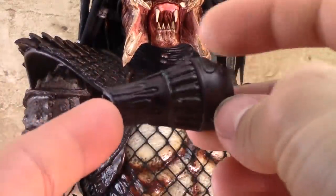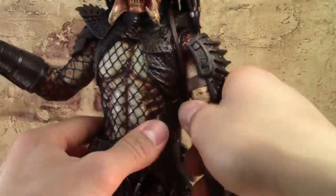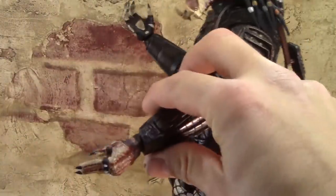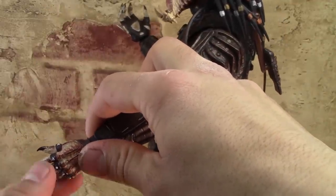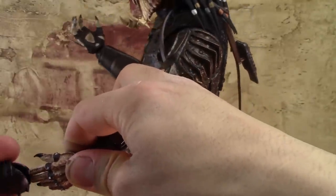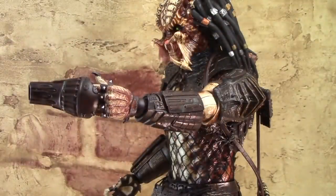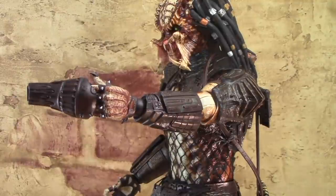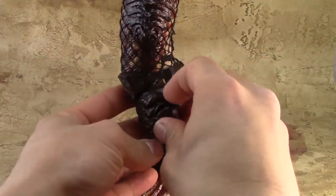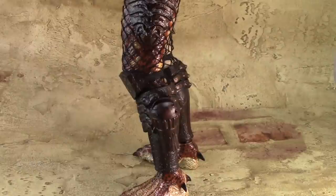Here we have the projectile neck cowling, another one of the Predator's weapons. You can stick it on the left hand — again, this hand is made specifically to hold this weapon. You do it by sliding the fingers into the neck cowling. If you want, you can also pop the peg on the weapon into the hole on the leg for safe keeping.